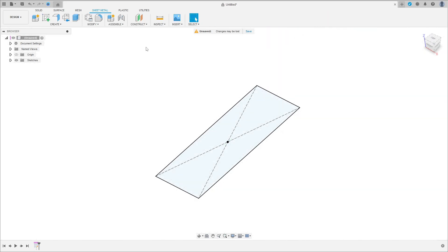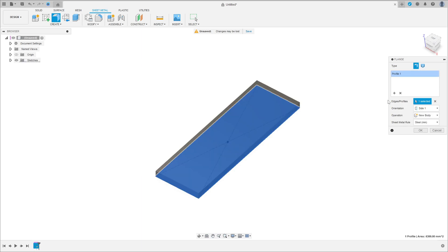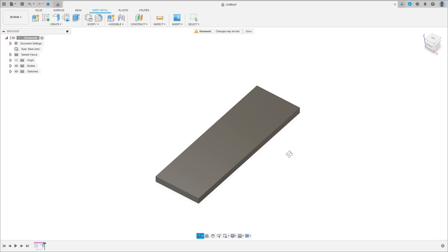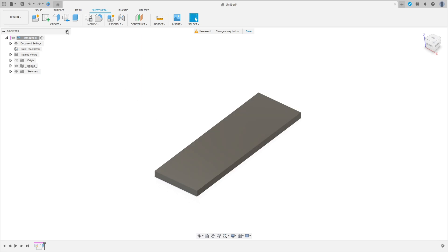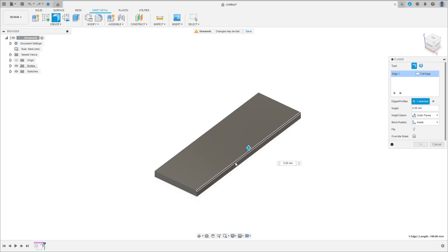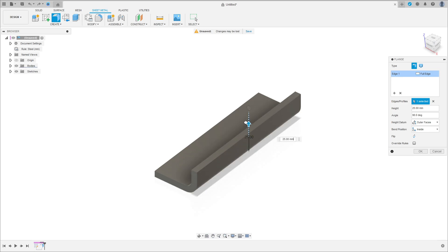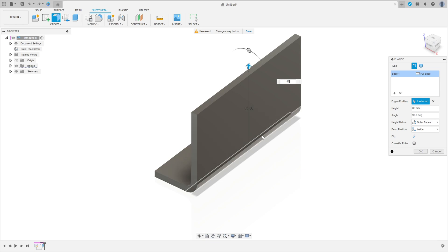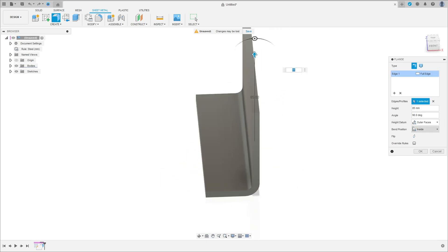Finish the sketch and go to Flange. Select this profile here and in the orientation select Side 2, then press OK. Go to Flange again, select this edge here — the distance is 85 millimeters, the angle 90 degrees.